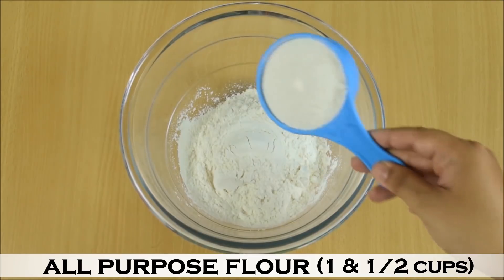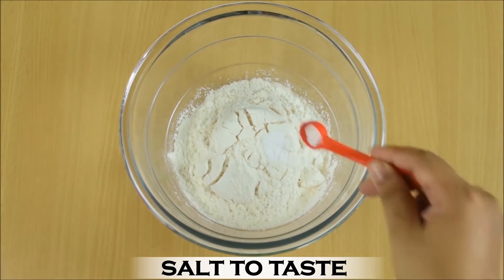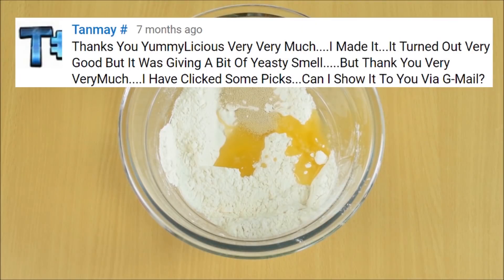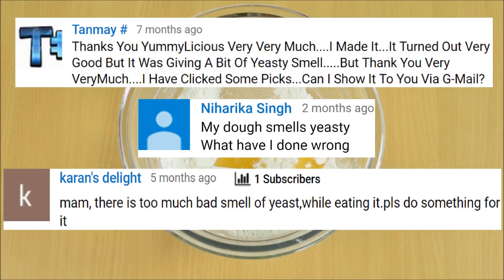Add 1.5 cups of all-purpose flour, 1 teaspoon sugar, salt to taste, and mix it thoroughly. Then add 3 tablespoons of oil and 1 teaspoon instant yeast. For every 1.5 cups of flour, use only 1 teaspoon of instant yeast so that the bread or the pizza at the end won't smell yeasty.